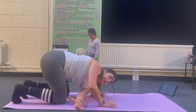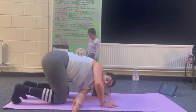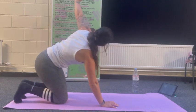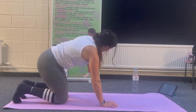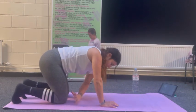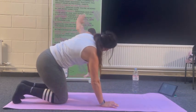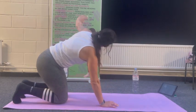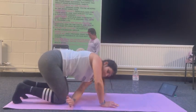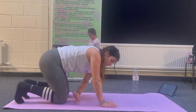Shoulders away from ears. Dropping the hips. Allow yourself to feel that stretch in the hips and the lower back.